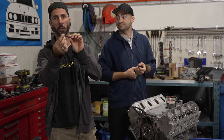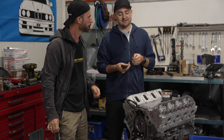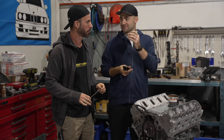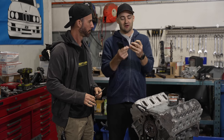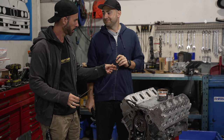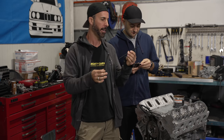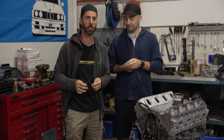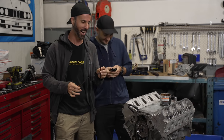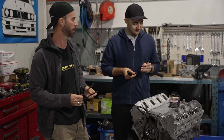This here is the factory pushrod that we removed from the LS, and it's getting replaced with some upgraded aftermarket pushrods. They are stronger, lighter, and it is possible to bend these things — I've seen it, they go brrrr and go really wrong. This connects the cam to the top of the motor to the valve. This one has an integrated ball joint in the top rather than being a separate thing, and it's made of a stronger material — we'll call it 'pushrodium' — with a thicker wall for more rigidity.